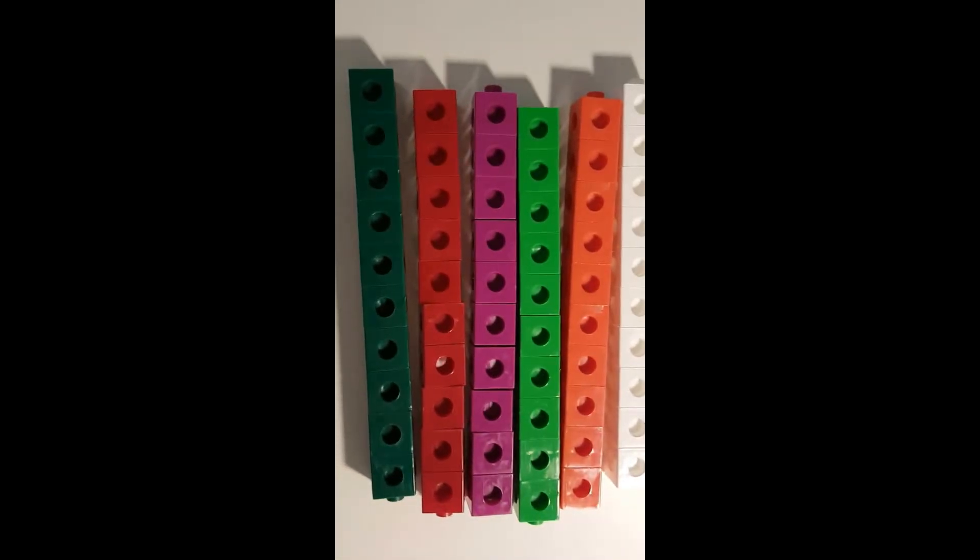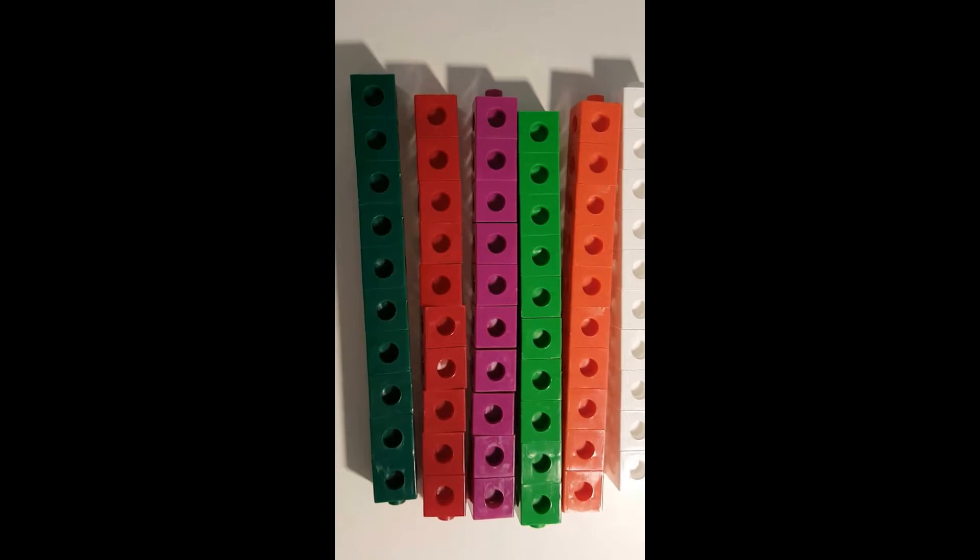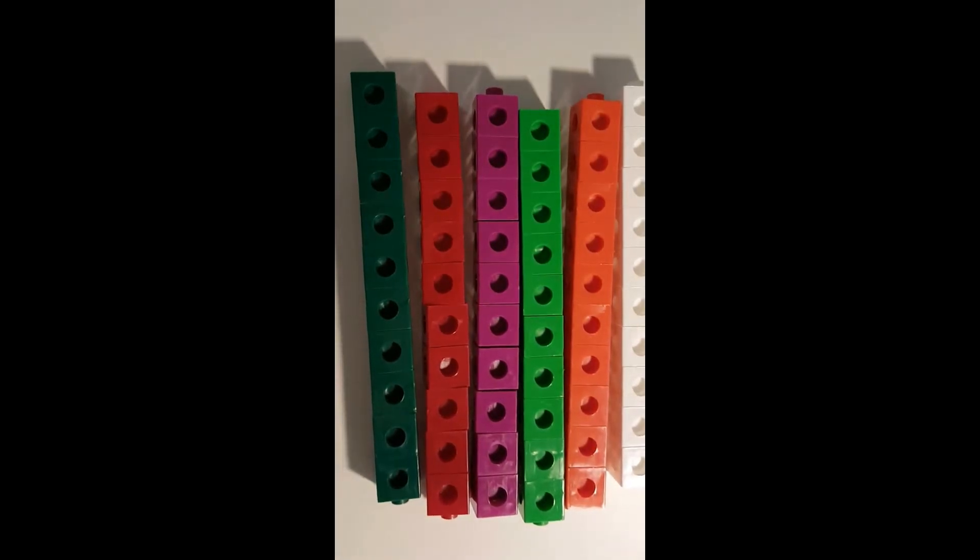Number one is Unifix cubes. These are the most versatile and they'll get you the biggest bang for your buck. They're great to use as counters, for patterns, place value, graphing, and much more.